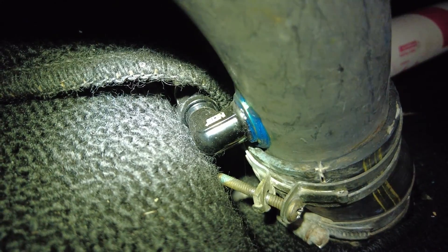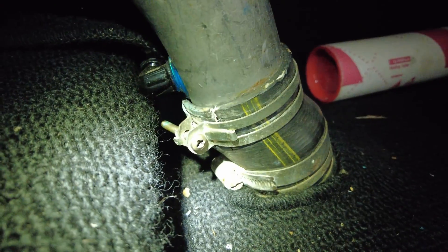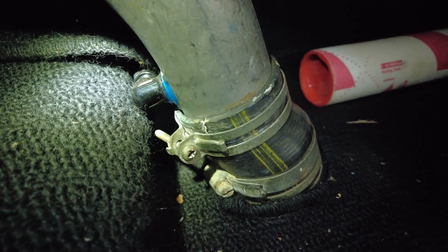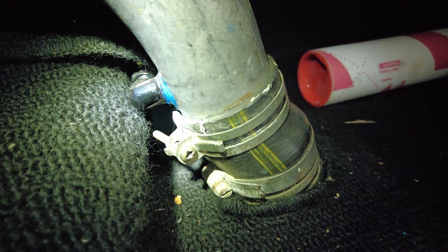You can see here the return line coming from under the carpet — that slot there in the carpet is for the filler neck — and inside there is a little plastic return feed line that hangs off of that.